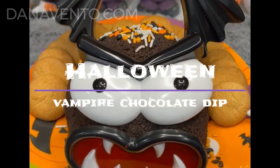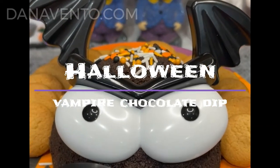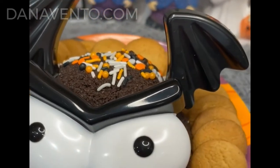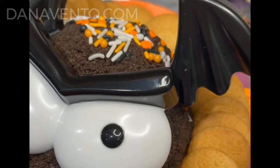Hey guys, it's Dana. Welcome back to my channel and today get ready to enjoy a triple chocolate bat dessert ball for Halloween. It's a really simple recipe.